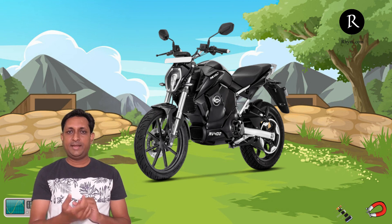So here I am ending it. In the next video we will discuss about the review of the Ather 450X model. Thank you.